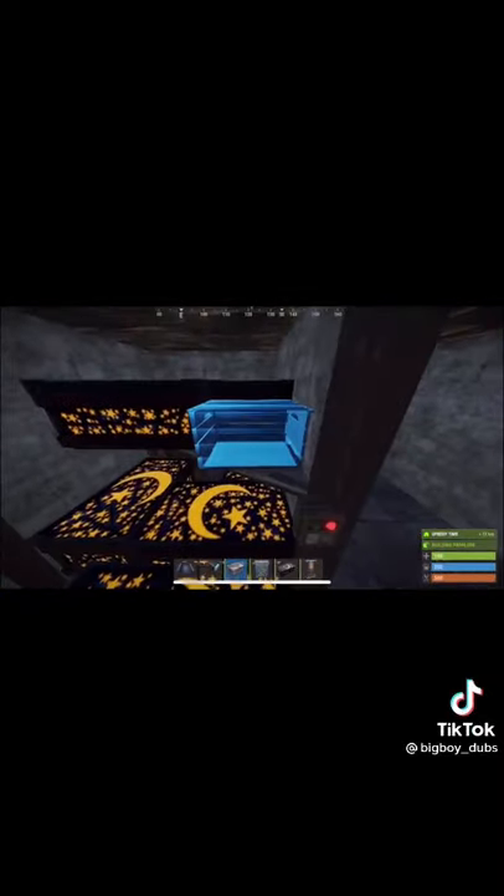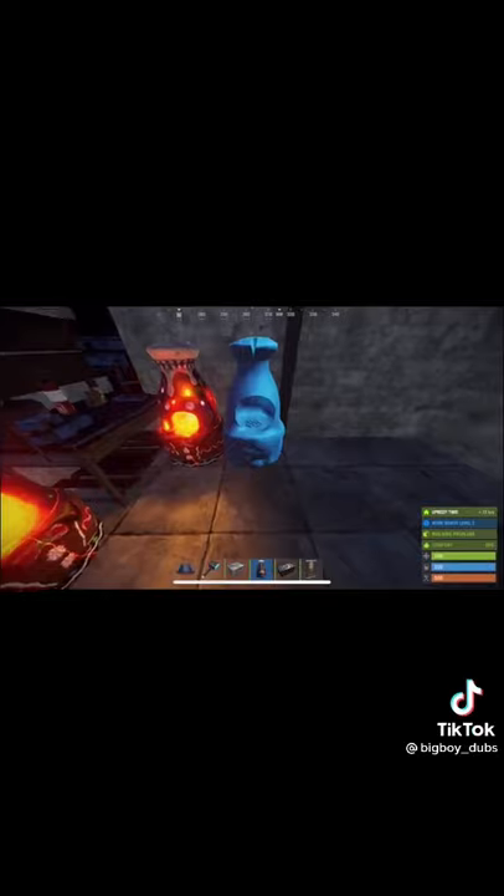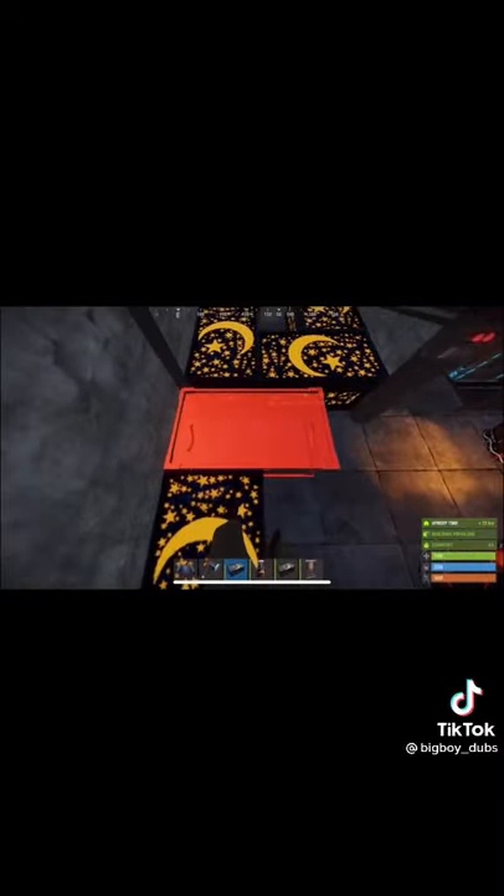To place these boxes, make sure the doors are down first. Place your tier 2 here, place furnaces like so next to the tier 2. In between the tier 2 and the door, place a repair bench with two boxes underneath it. The most difficult part of the base is the box placement here.